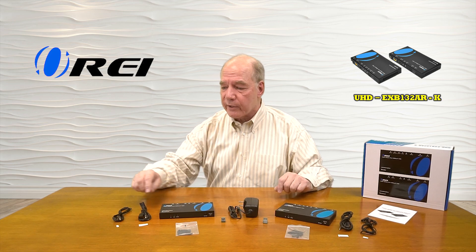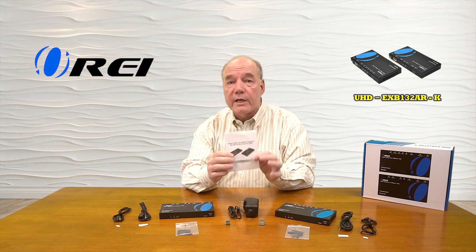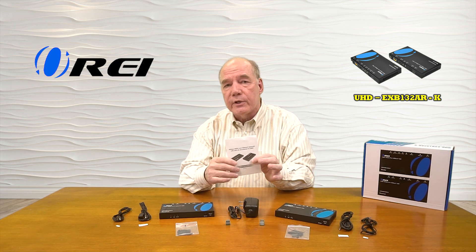When you first open the box you'll find a sender module, a receiver module, a single power supply that can be used at the primary or secondary location, a set of brackets that can be used to mount these modules up off the ground and out of the way. There are two infrared blaster kits — a receiver and a transmitter — which come with sticky pads to attach them to media equipment. You also get two RS-232 connection blocks, which transmit RS-232 signals over that same LAN cable, and finally a full instruction manual with connection diagrams and specifications.